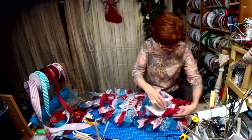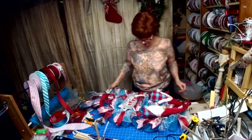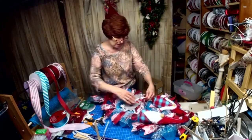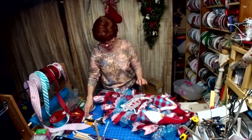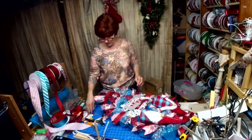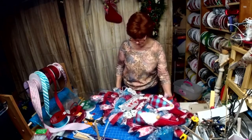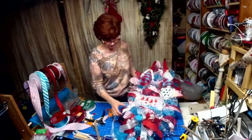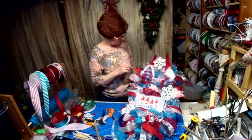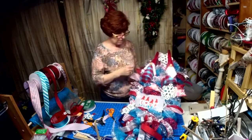I'm just trying to redistribute some of the snowball mesh that got a little tucked down in there. Now I want to see if we need any snowflakes — does it need some big snowflakes in there or not?